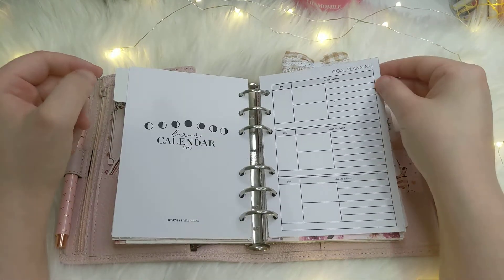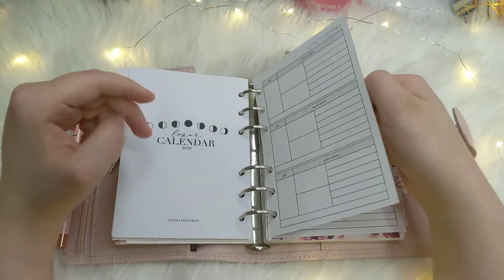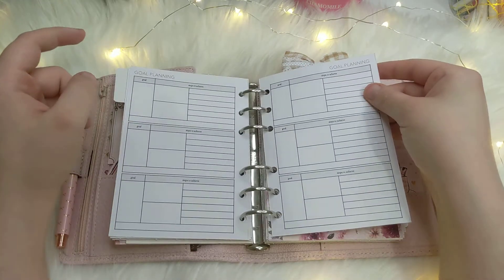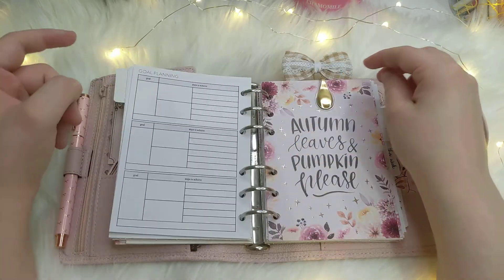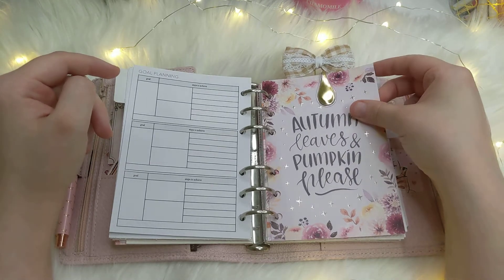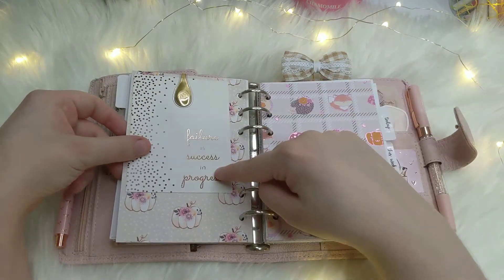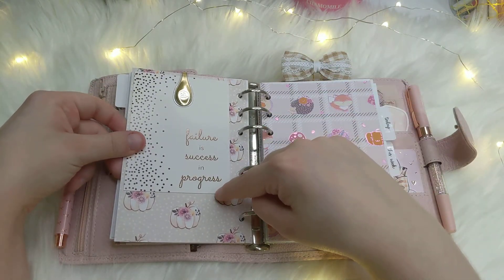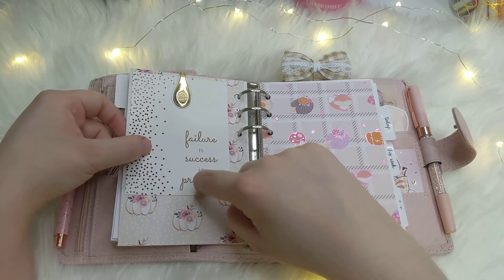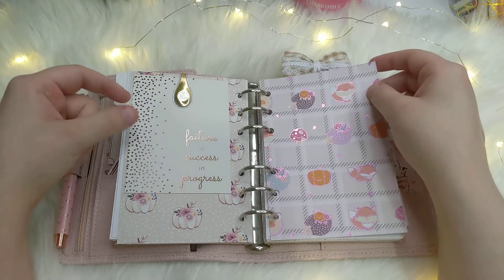Here's my goals section. I recently took out my old goals because they've changed and I need to reevaluate. These inserts are from Simple and Trendy Co on Etsy. There's a gold Ollie clip and a journaling card from Hello Petite Paper. On the back I have a card that says 'Failure is success in progress' from the Planner Society, and another paper from Happy Scrappy.